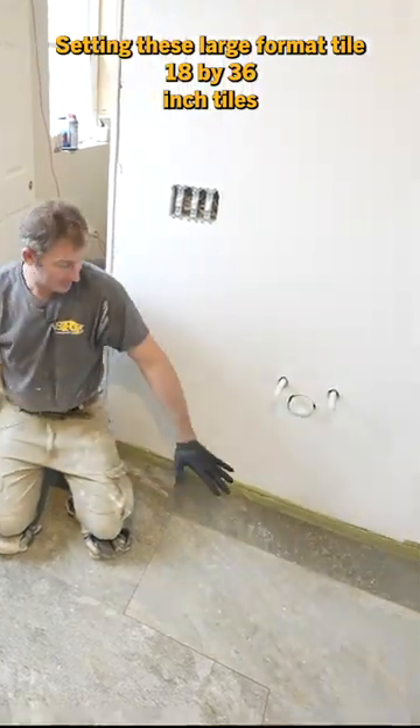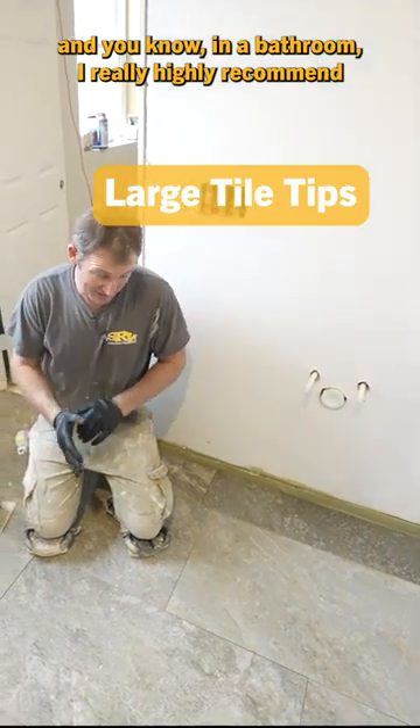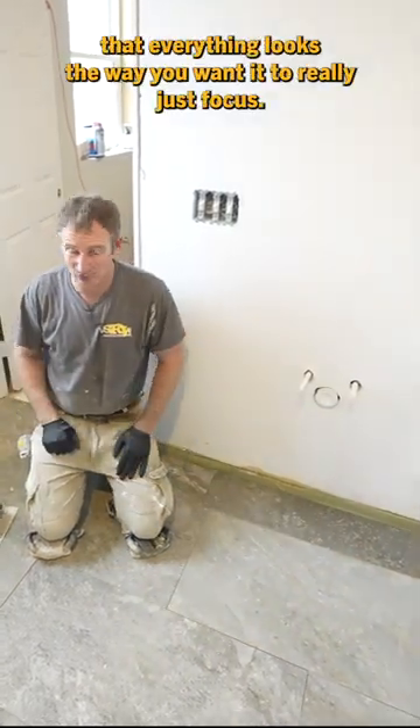I'm setting these large format tiles — 18 by 36 inch tiles — in a bathroom. I really highly recommend you just lay them all out, especially when you have variation like this. You want to make sure that everything looks the way you want it to.